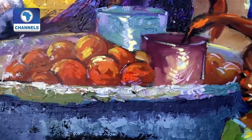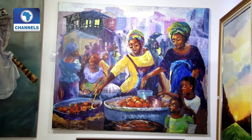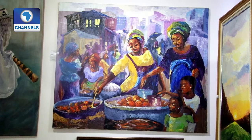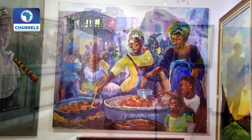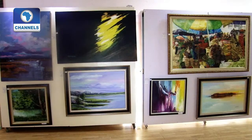I have some work that I did in 1987, shortly after service, and they are part of what people have not even seen before. Even before I went to the Yaba College of Technology, I had done some works. I kept them and I'm just bringing them here for the first time. Even when I had my first exhibition in 2004, some of those works were not exhibited — so they are part of this exhibition right now.